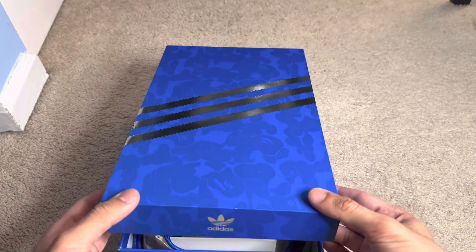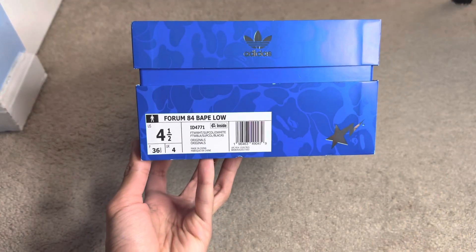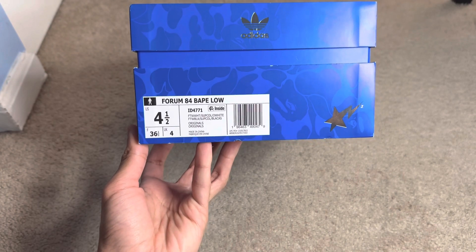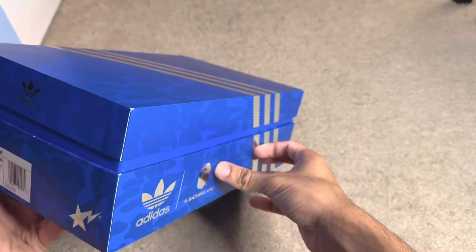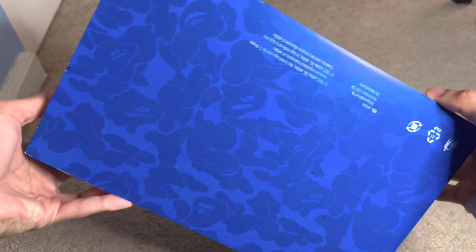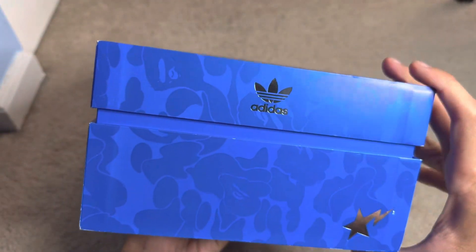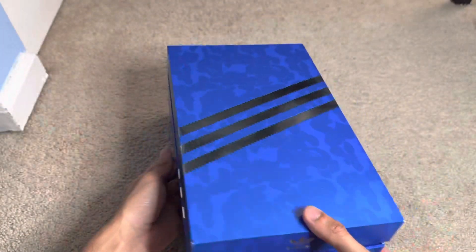Nice blue box with the camo. Before we jump right in, this is a size four and a half, so unfortunately not my size, but still nonetheless a very cool collector's piece. There's a little star on here, same thing on the other side. Nothing really on the bottom but a very nice and cool print. I love this blue box — it feels very premium, and it's harder than normal shoe boxes too.